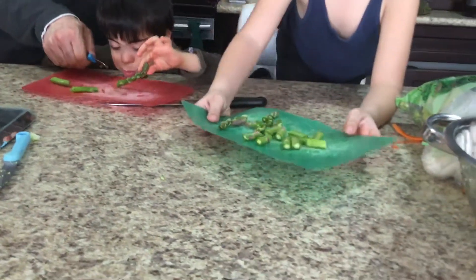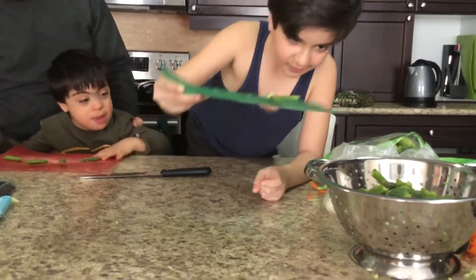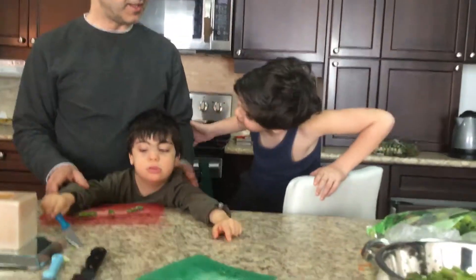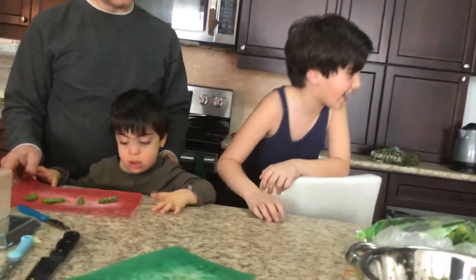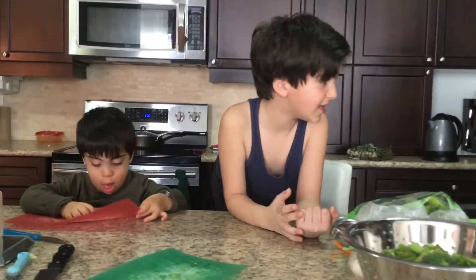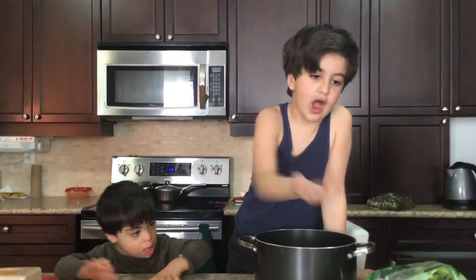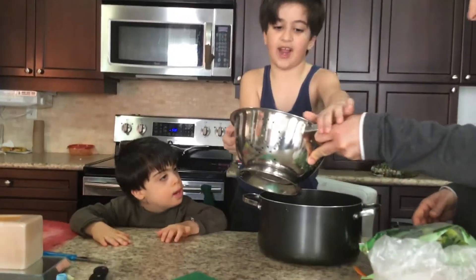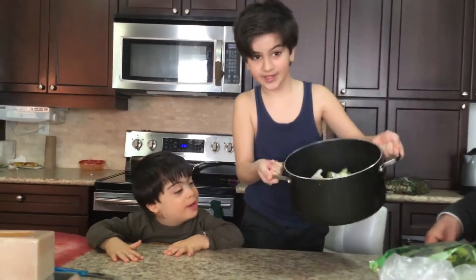We also recommend you watching Assyrian dishes — that's a very good show. We have finished our asparagus. Now we have to put them in the pot. We're going to put our vegetables in here — it's not a salad, I promise, it's soup. We're putting it in our bowl like this.